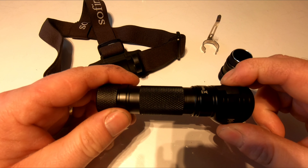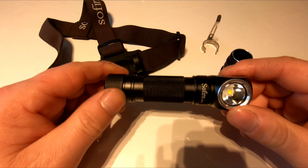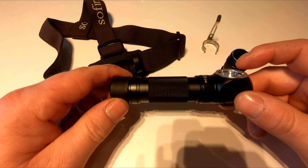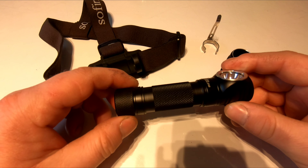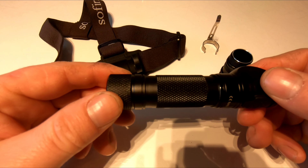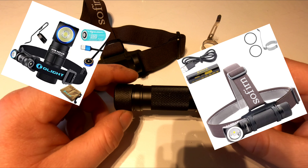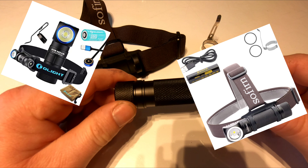For £30, you can't really go wrong. The company that sent it out gave me a code so you can get an extra 20% off. I'm not making any money or commission whatsoever — it's up to you if you want to buy it or not. I'd just like to do a review, and I think head torches are a good start.